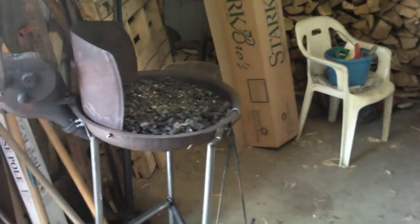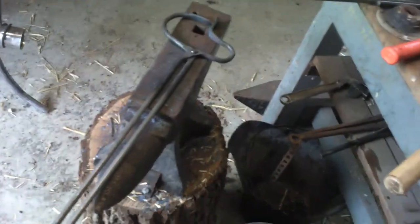I did mount my vise here too — it's kind of a temporary setup, but it will work for a while. It's actually pretty handy having it right here by the door. I can fire up the forge and most of the smoke goes out the door, especially if I put the big fan sitting over there. It's all right here handy.